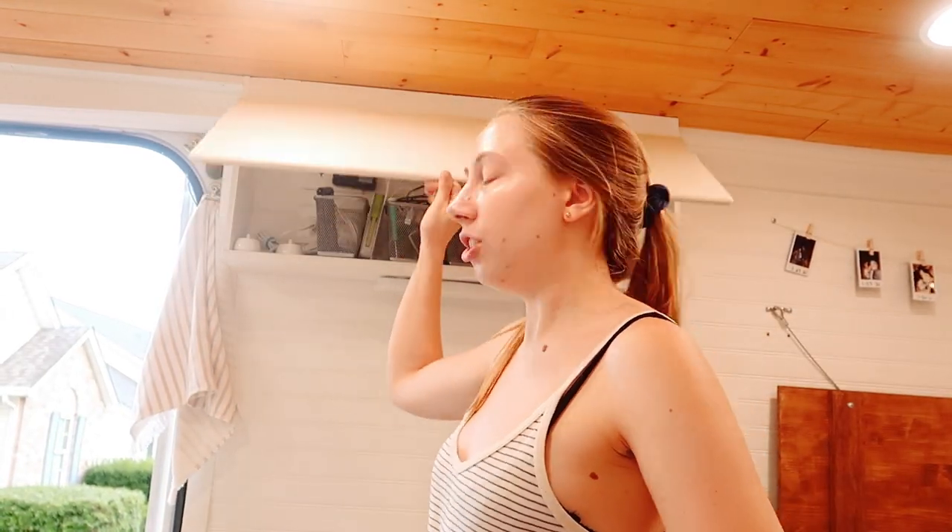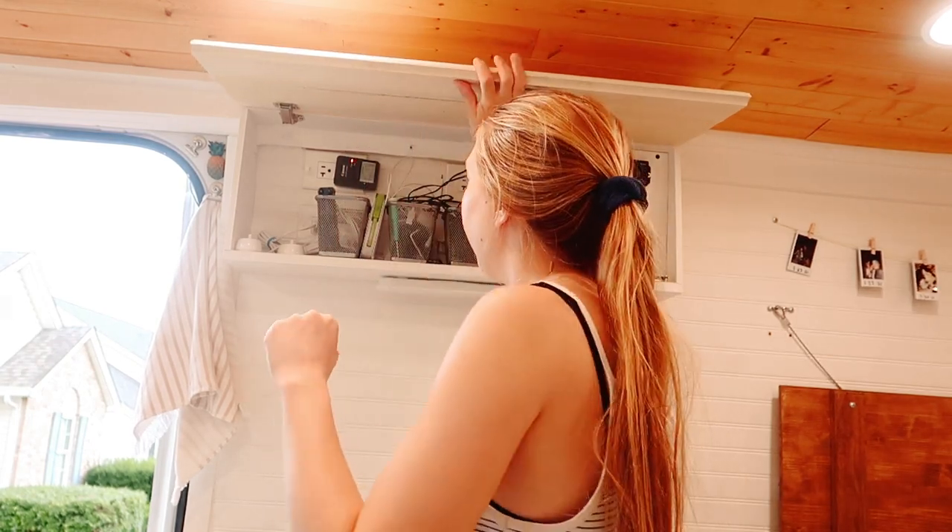One of the other pain areas has been this charging station - we call it a charging station but really don't charge that much in here. It's all these baskets; after being on a windy curvy road they usually just fly out. I'm going to do what we did in our kitchen cabinets - bungee cords to keep everything in place. That should be an easy fix. I love bungees.